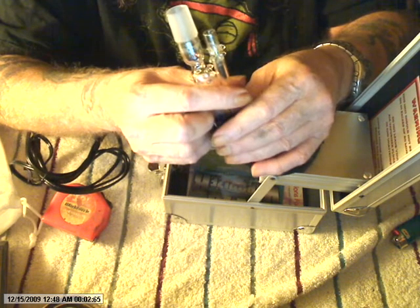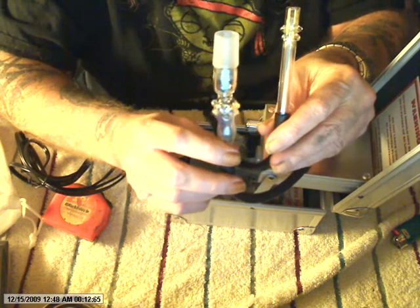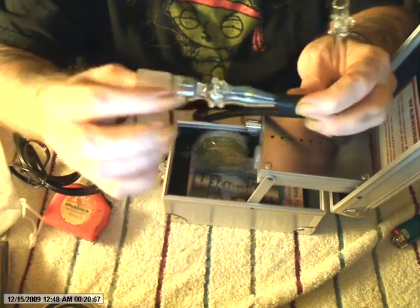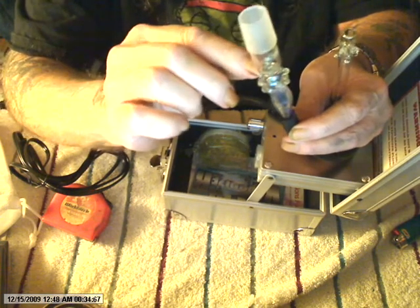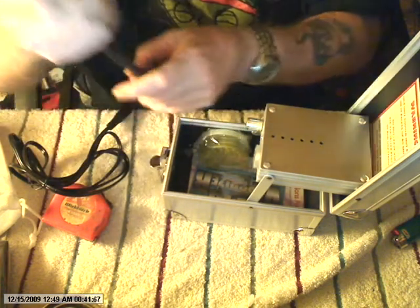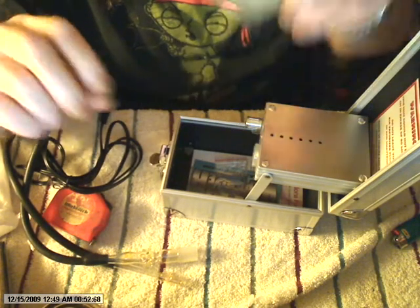Sorry about that, I had a glitch with the autofocus. Here's your wand, here's your mouthpiece. It comes in blue, green, red, and clear. This is an hourglass style — you put your herb up in here. There's a tiny hole in the hourglass part, and that small hole serves a purpose: it makes the draw come across the element evenly, making it the right temperature. I even got a little grinder with it.